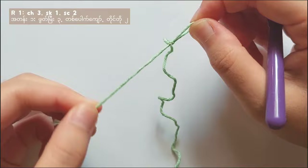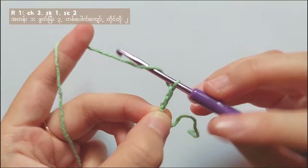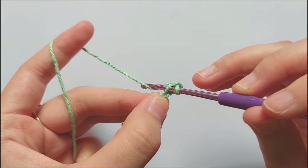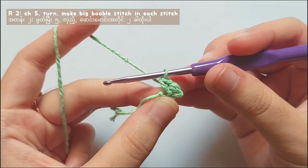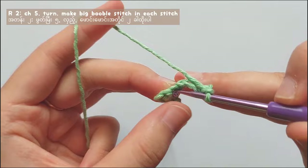Make a slip knot and then insert your hook into the loop. Then chain 3 — 1, 2, and 3. Then after that, skip the first stitch and then make a single crochet in the second stitch. And then make a single crochet into the third chain. So now you finished row 1. To start row 2, chain 5 — 4, 5. And then turn your work. And this is the first single crochet that we will work on.